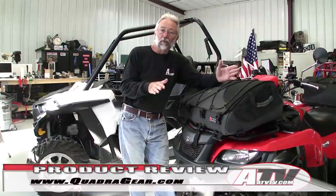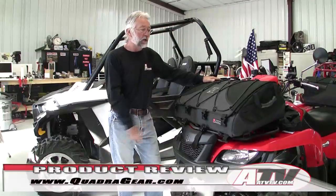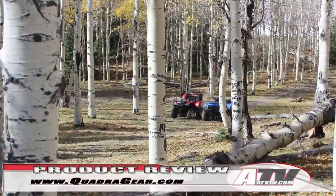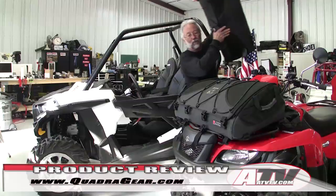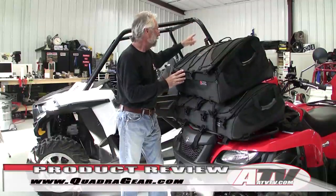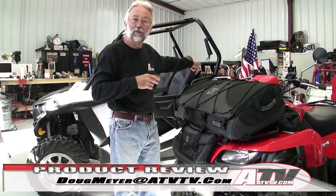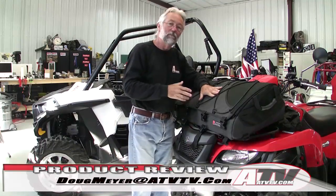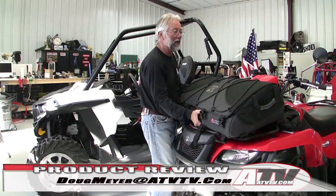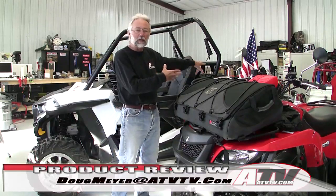For more information on the full line of Quadra Gear bags, go to their website and check them out — just amazing. We're going to put them on our project Suzuki King Quad and use them, and with winter coming up I'll get to test how waterproof they are. The bigger one on the back is the Bazooka — perfect for the back rack, but it can also be used in the bed of your UTV. Jared mentioned he's in the development stages of making a Bazooka that's about six inches deeper specifically for UTV use.